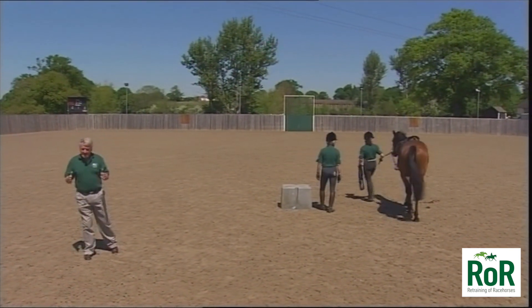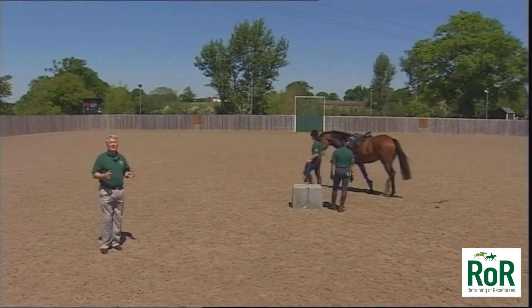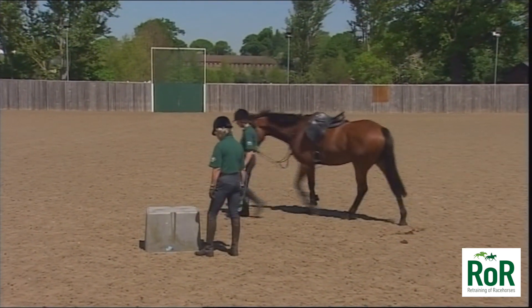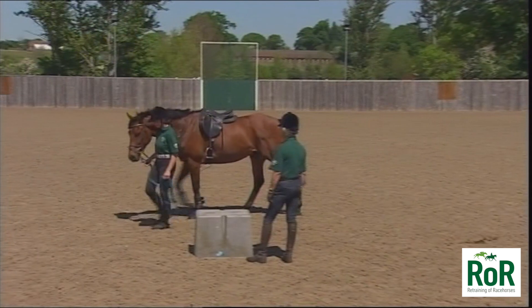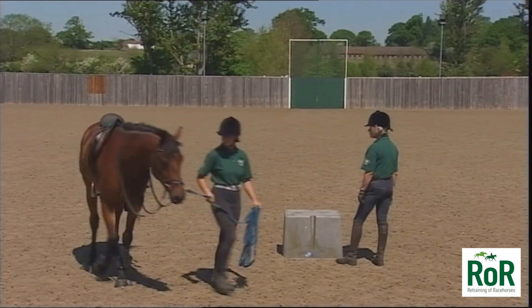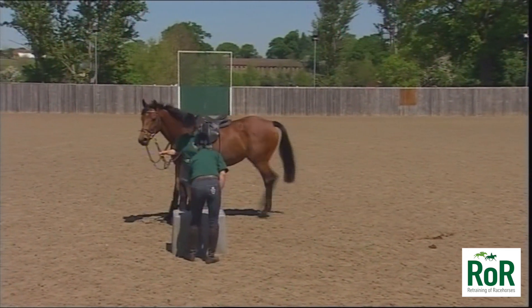If you prefer to use a mounting block, you want to have it in an environment that's a little shielded — in the corner of your yard, or if you take it into your school, go right up into the corner. Petra, who is leading this horse that came out of training about six months ago, is going to assist Lynn to get on from the mounting block. You start by familiarizing the horse with the area — let him come up and have a little look at the mounting block so it's not something big and frightening.